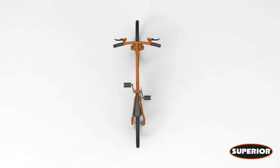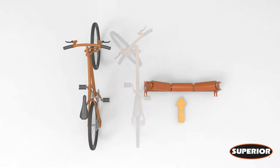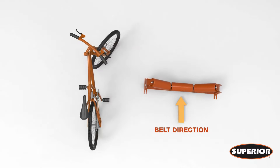To track your belt, you want to use the handlebar training principle. When you steer your bike, the direction in which you want to go is the direction you turn your handlebars. Same goes for belt tracking — the direction you want your belt to go is the direction you shift your idlers. With the belt going away from you, turn the idler towards the left and the belt shifts to the left. Turn your idler towards the right and the belt shifts to the right.